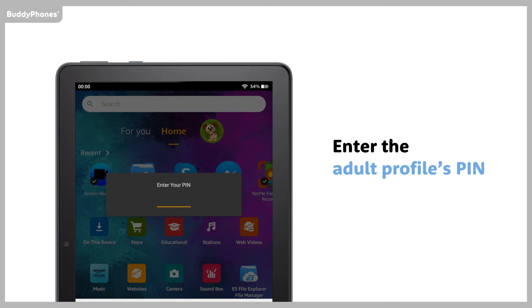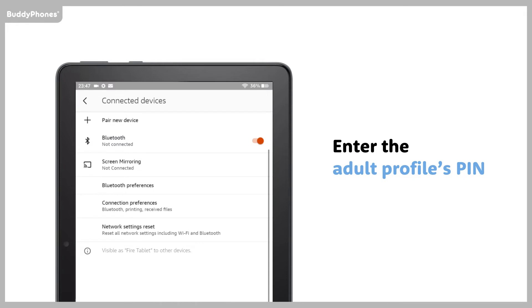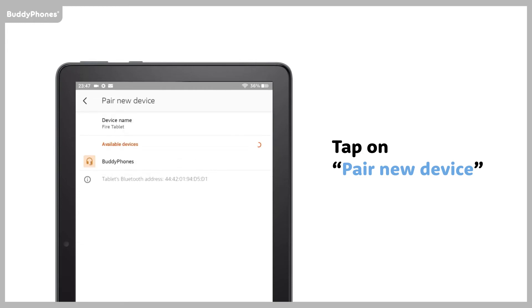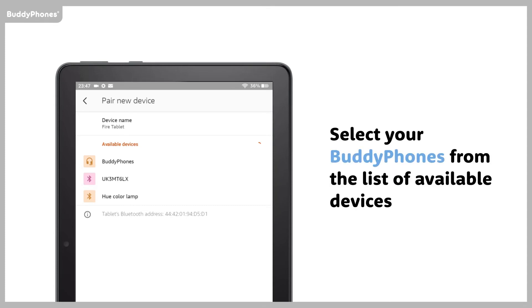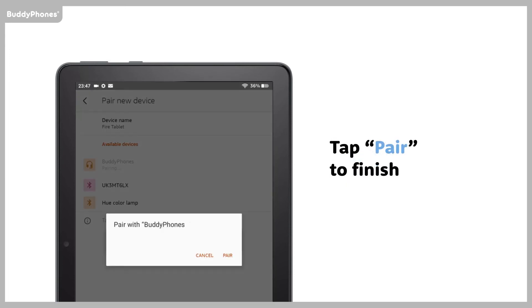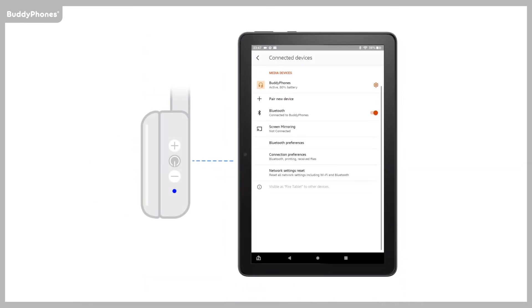Enter the Adult Profile's PIN. Tap on pair new device. Select your BuddyPhones from the list of available devices. Tap pair to finish. The pairing is now complete. Enjoy!